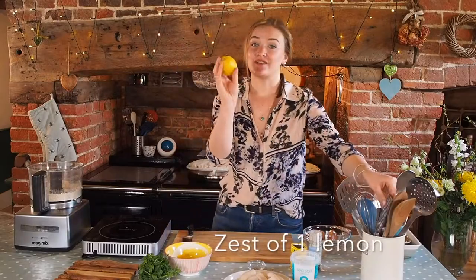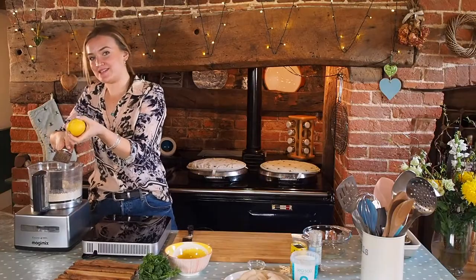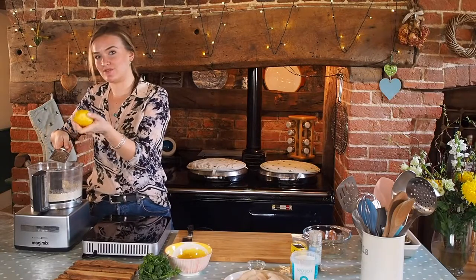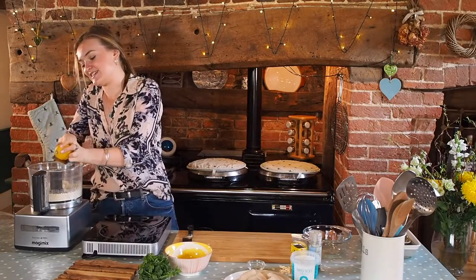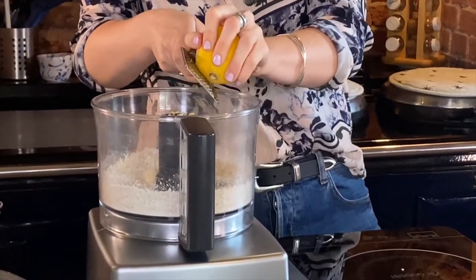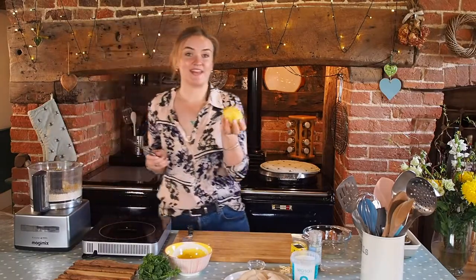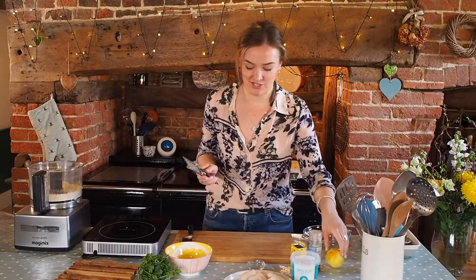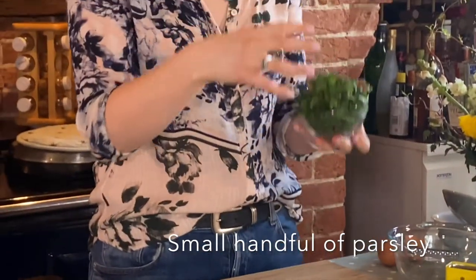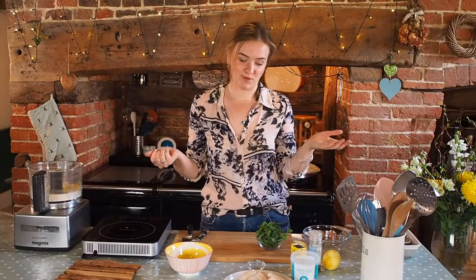Then I'm going to go in with the zest of a lemon. You don't want to get too into the white pith because it gets a bit bitter, so we just want the lovely yellow goodness on the outside. It just smells so good — I think using lemons is such a good way to cheer up grey weather. We're going to keep some lemon aside because we're going to use it in our pea smash. Then I'm going to go in with some parsley — for this recipe I say use about a small handful, which I know used to irritate me when I started cooking.